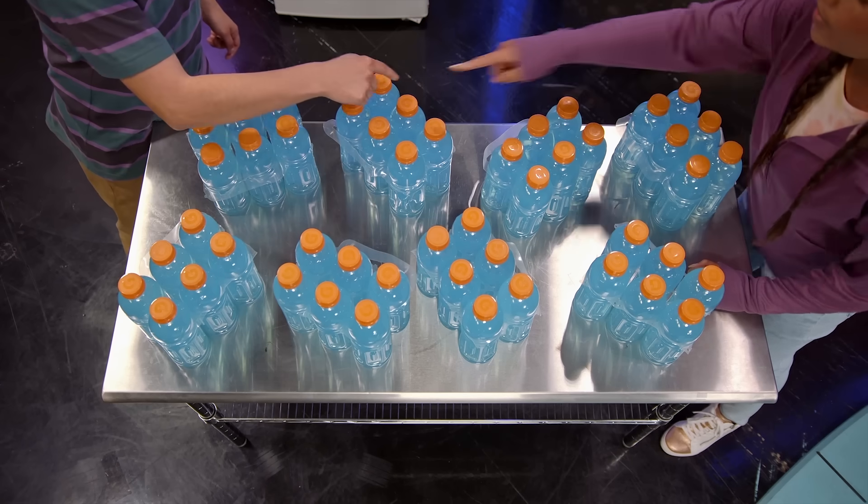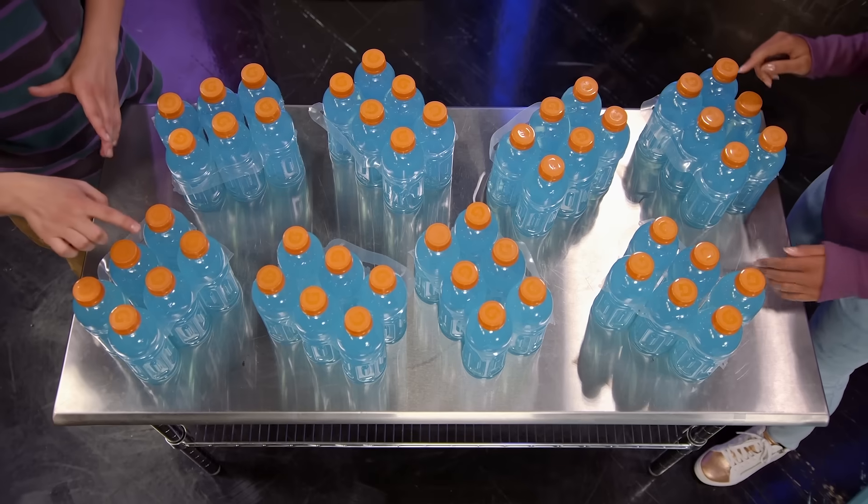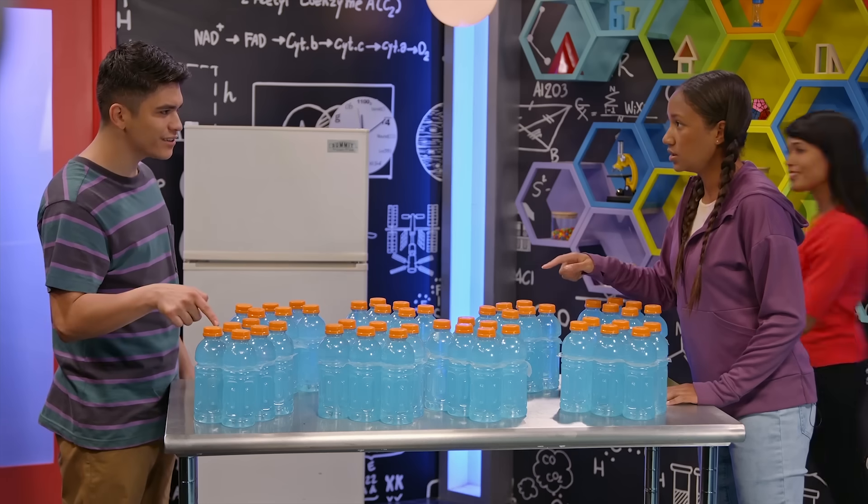One, two, three. You count those. Wait, I already counted those. Okay, I'll count these. Wait, did you count these already?